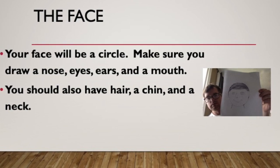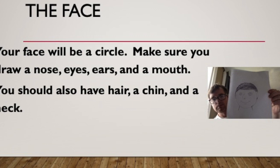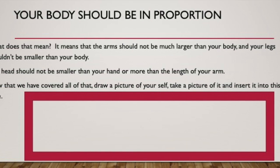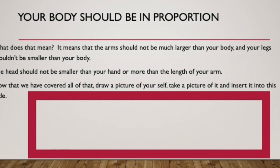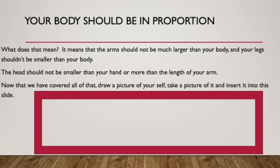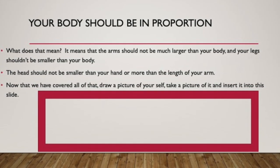Remember, the face should be a circle. Make sure you draw a nose, eyes, eyebrows, ears, and a mouth. You should also have hair, a chin, and a neck. Your body should be in proportion. I know that we are just learning how to draw, but our arms should be just the right size — they shouldn't be tiny, and they shouldn't be gigantic either. Your head should be just right for your body.